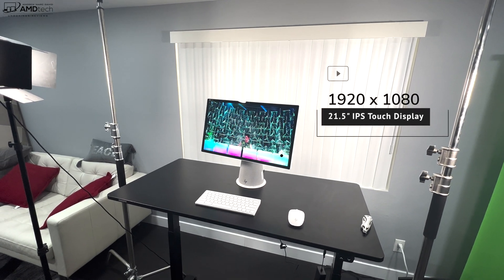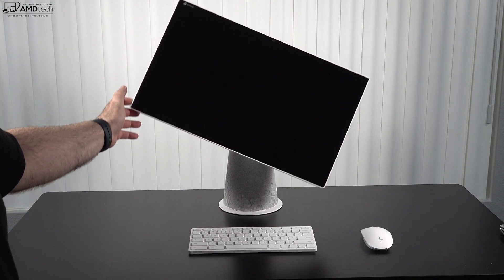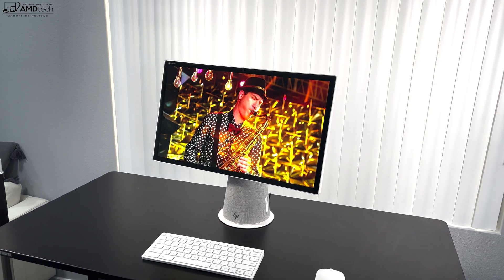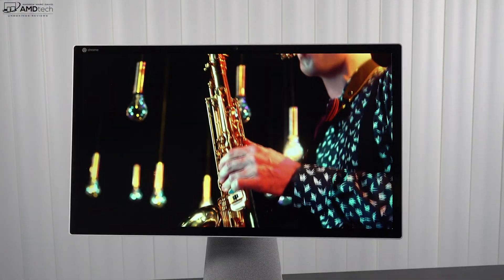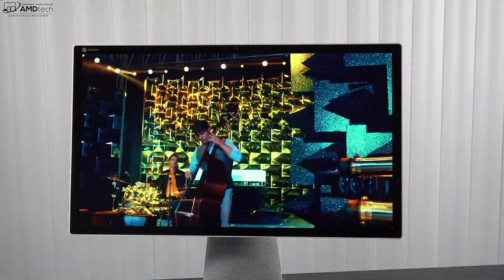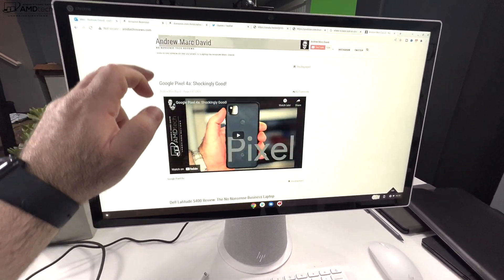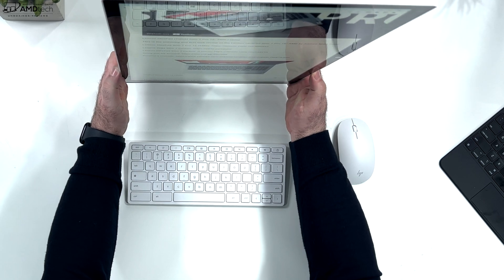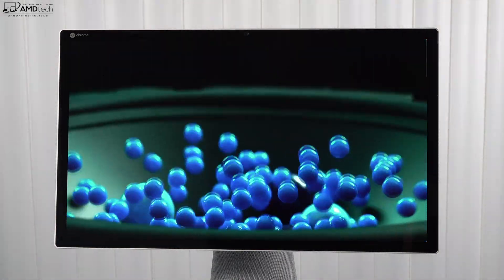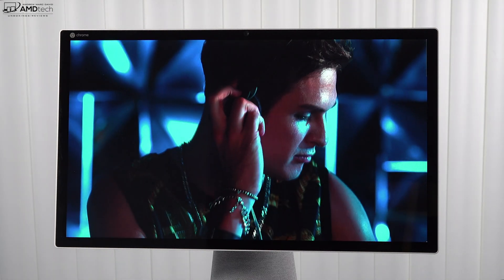The star of the show has to be this 21.5-inch full HD IPS display, which is also a touch display that rotates 90 degrees. HP claims it gets as bright as 250 nits, but my unit is actually showing about 415 nits — much higher than claimed, which is interesting. Netflix, Amazon, and YouTube all worked well with no issues, and it's a very responsive touchscreen — especially convenient in the kitchen for recipes, though that may attract fingerprints. It's a nice IPS display with very good viewing angles, good contrast, and good black and white points. It is full HD at 1920x1080, so a 2K or higher resolution option would have been better, but higher resolution would have meant higher cost.